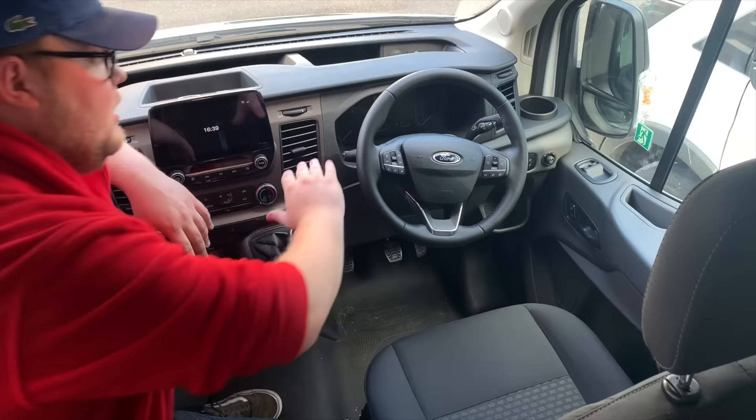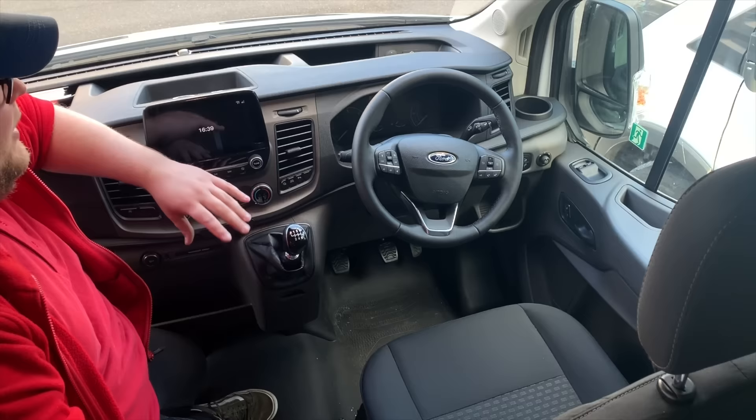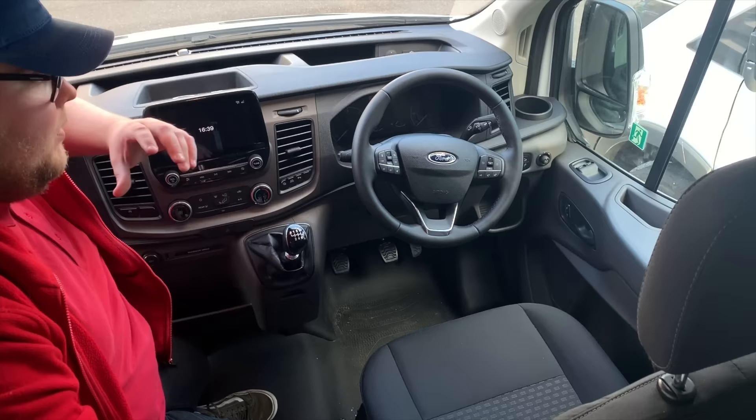The steering wheel has completely changed - it is the ST line steering wheel just without the ST line bit at the bottom. The overall instrument panel is fantastic, it's a matte finish, it looks lovely. The steering wheel feels brilliant as always, it's full leather, the indicators, everything feels really well made.